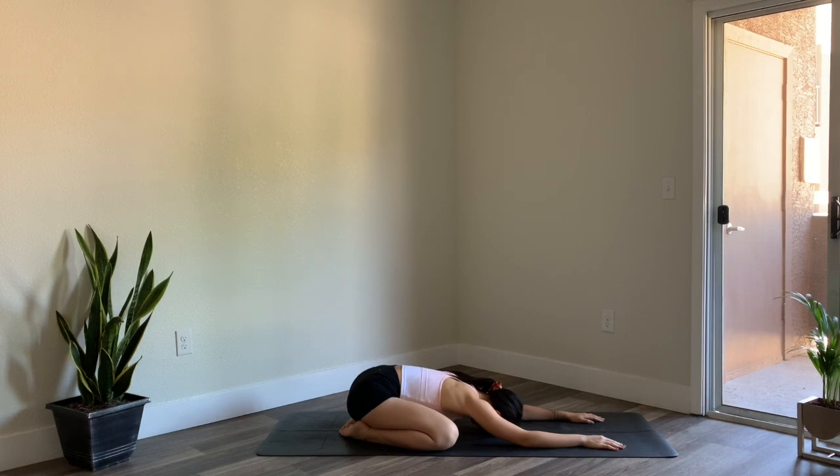From here we'll set an intention for our class today. What is it that you need to bring, or ask, or connect with before we begin our movements? Often the first thing that comes to mind is it — so really just trust your intuition here and whatever is showing up for you right now. Go ahead and take two more deep breaths here.